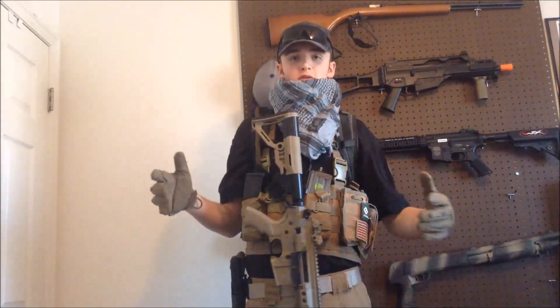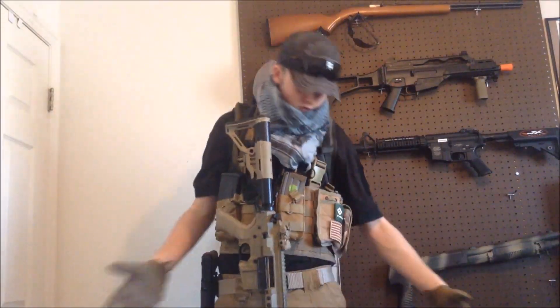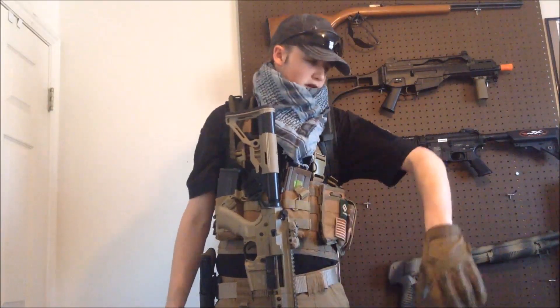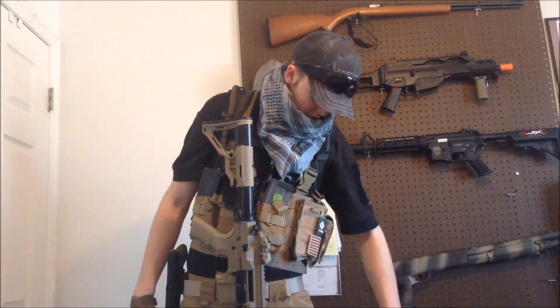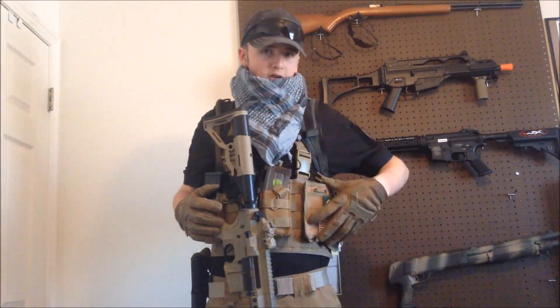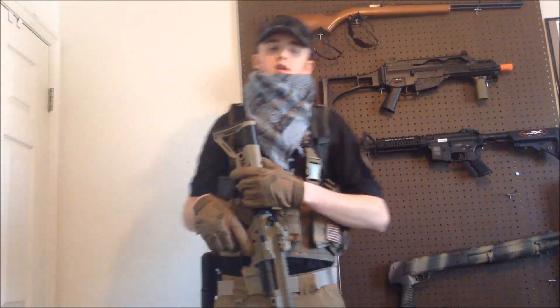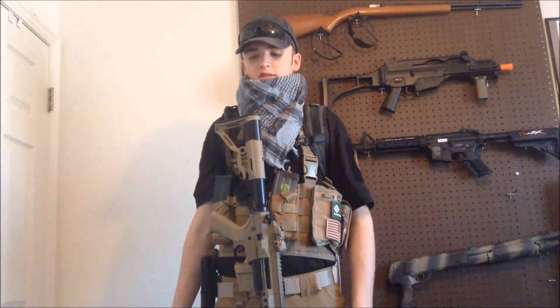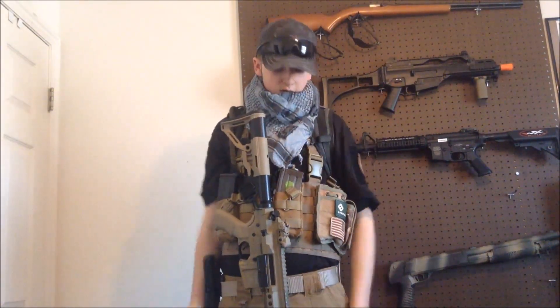This is my loadout, it's kind of what I do right now. My loadout's fairly PMC-style — I've got the black polo, tan pants, tan rig, and a little bit of multi-cam on this pouch right here.